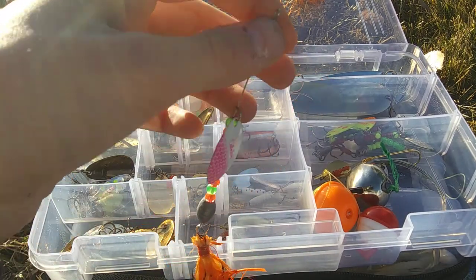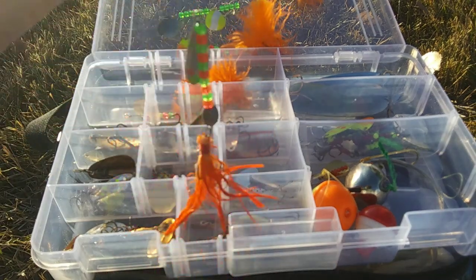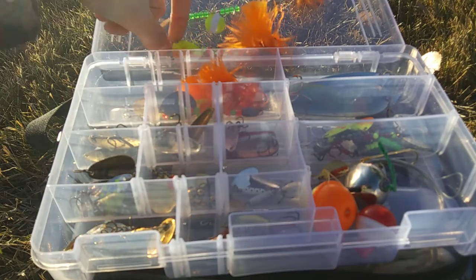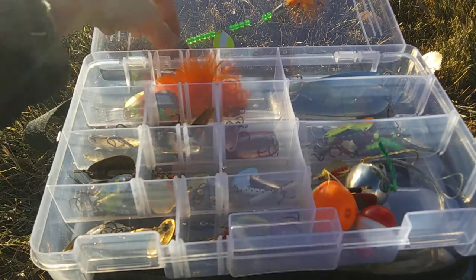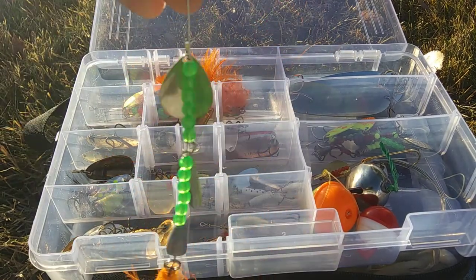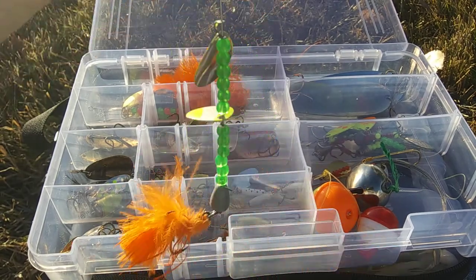Right here we have a Bass Kicker Big Water in pink with a feathered trailer. Then another Big Water in chartreuse. This is probably my favorite Bass Kicker bait — the Bass Kicker Comet with the feathered trailer, double blade, Yellow Devil.